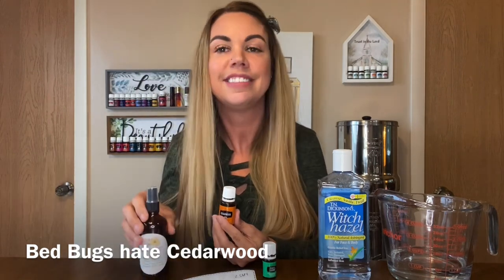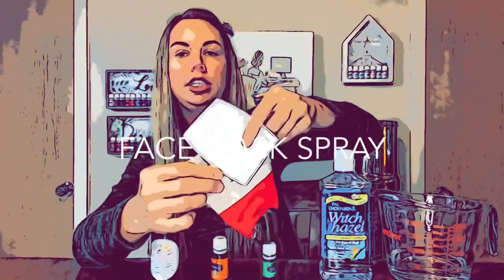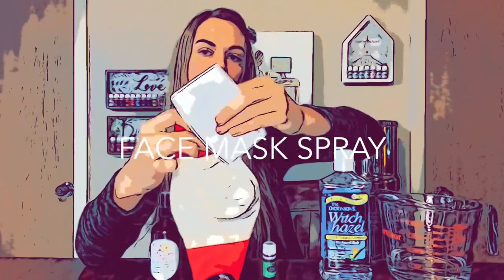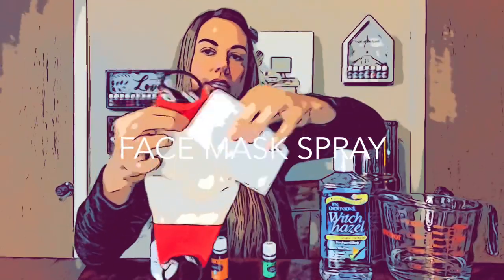You can spray it all over yourself, and then you can spray it on these masks — you can buy them on Amazon. If you have an insert in your mask, this is how I use them. But if you don't have an insert mask, you just spray it inside the mask.